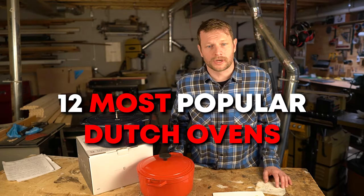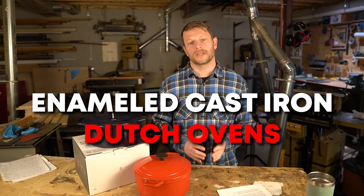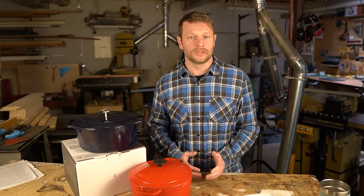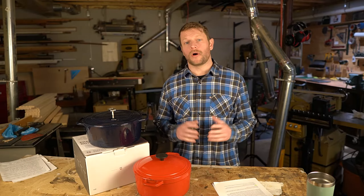I found that most other dutch oven reviews don't actually buy and test the products that they're reviewing, which is completely worthless. So I'm here to give you an unbiased review using actual tests on the 12 most popular dutch ovens so you can see the difference. For these tests, we only wanted to focus on enameled cast iron dutch ovens that were somewhere between five and six quarts and generally in the round shape, this being the most popular size and shape.